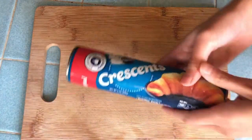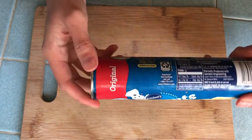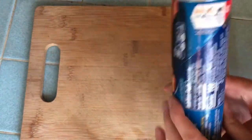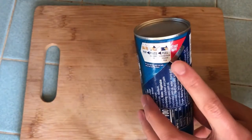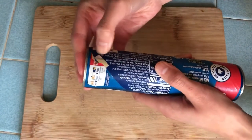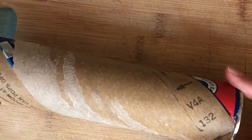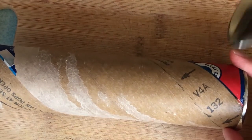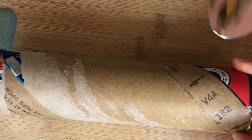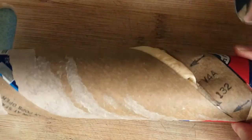Start by opening up your pre-made crescent rolls. These are from Pillsbury. Watching the can open is one of the most satisfying things in the entire world. If you're a bit of a scaredy cat like me, use a spoon and help relieve the stress.